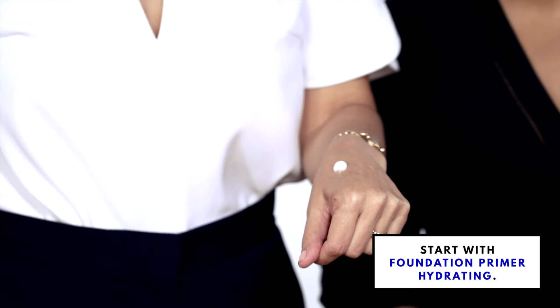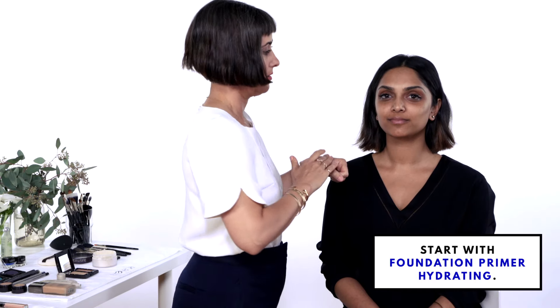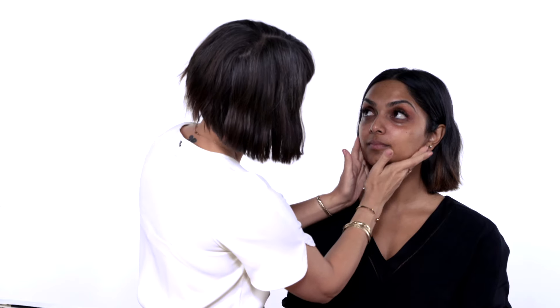So my first step is a primer. I'm going to put a little bit on the back of my hand — all of the primers are water-based.